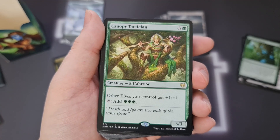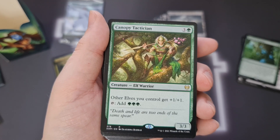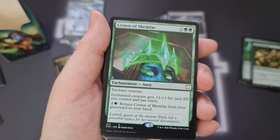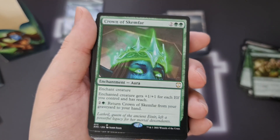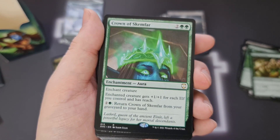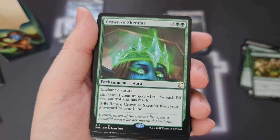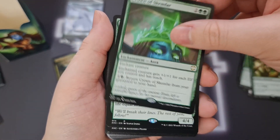Canopy Tactician — other elves get +1/+1, and it's a super mana dork as well for 4 mana. Pretty cool, I like that a lot. Crown of Skemphar — it's an aura, enchant creature, it gets +1/+1 for each elf you control and has reach. And then you can bounce it back from your graveyard to your hand. Super useful, I reckon.